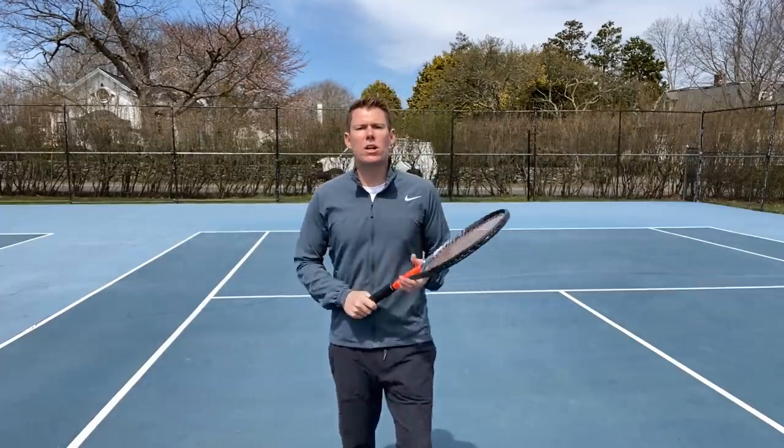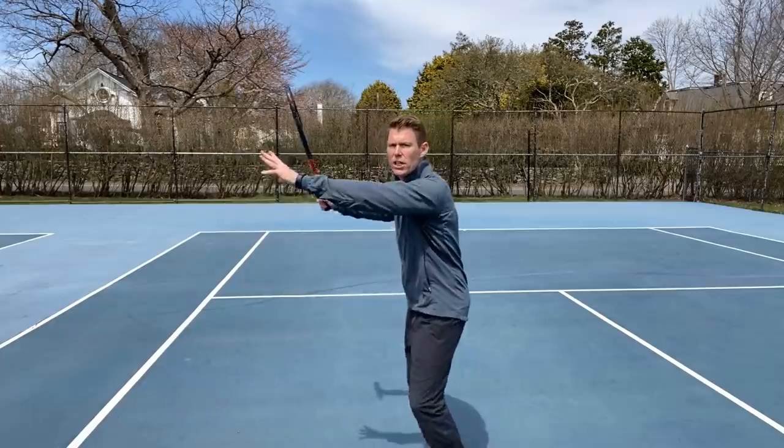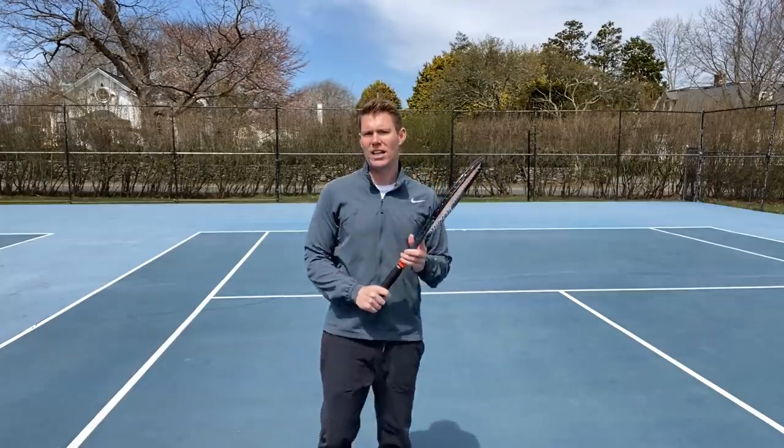Now we're going to move into a live setting. We're going to go about halfway back into mini tennis territory. Your partner is going to hit the ball to you, and you're going to instantly create the space that we just learned and worked on. Since it's a live ball, we're going to have to adjust our feet to keep the spacing — that's absolutely essential in this drill. We want to make sure we're moving our feet so that we have proper spacing and can have a nice, clean, powerful hit.